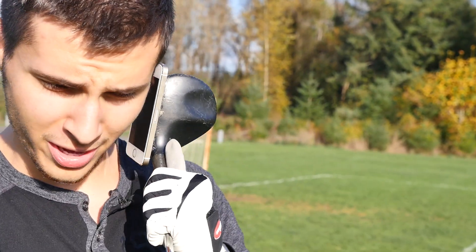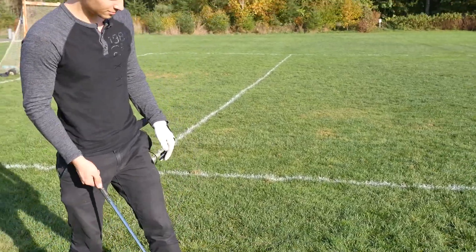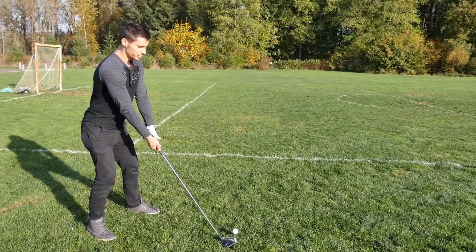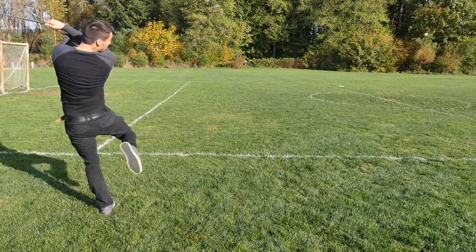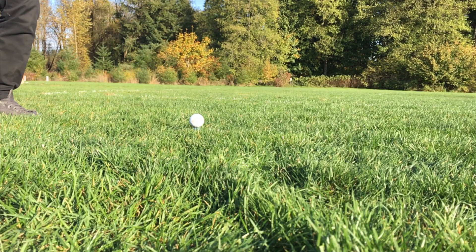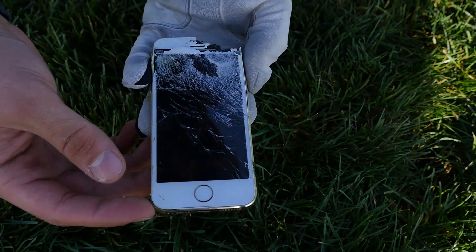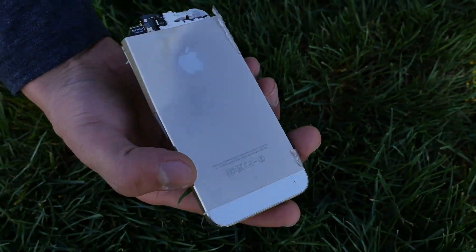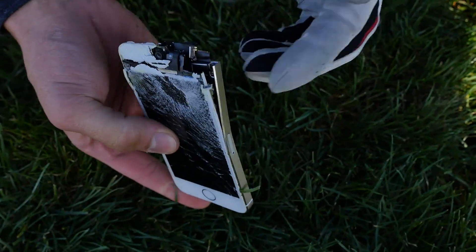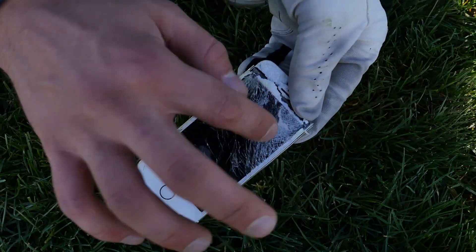Let's try the 5S. Alright, iPhone 5S golfing — let's test my skills. Three, two, one. Not bad actually! So this time I managed to blow a huge chunk off of it. Does it still work? Nope — no signs of life unfortunately. I can't even power it on. The button's missing. Good shot though — it's a pretty good shot.